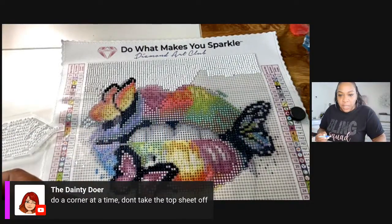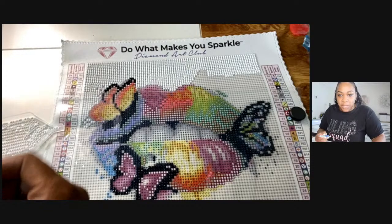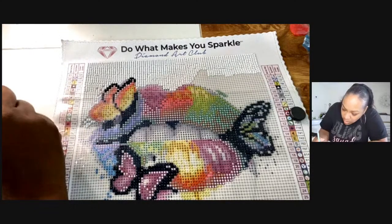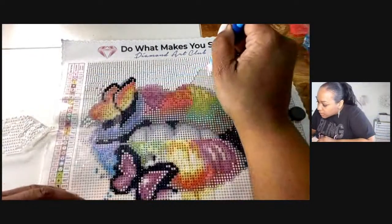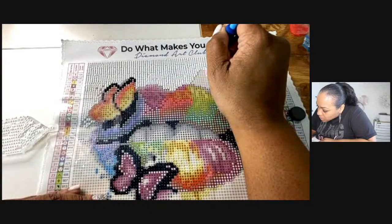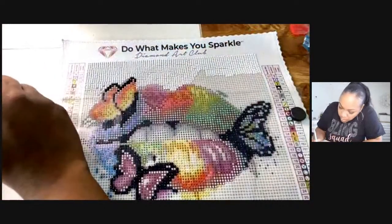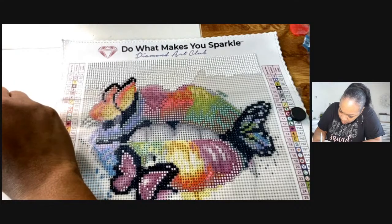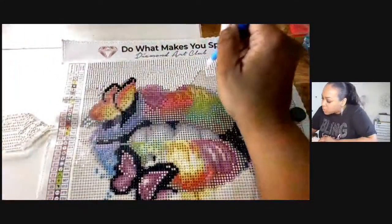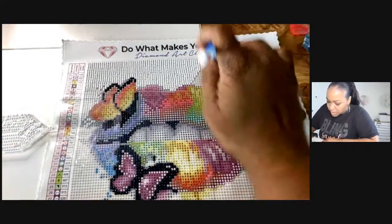Hey Kim! I see that you are going to be restarting your podcast — I'm so excited about that. I think Kim is going to be restarting her podcast on June 2nd. Let me know if I got the date wrong!